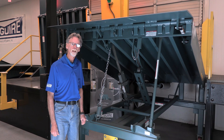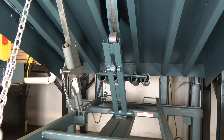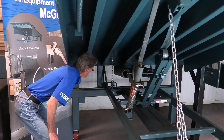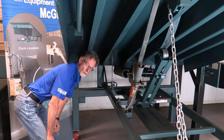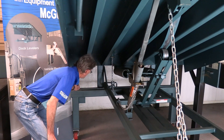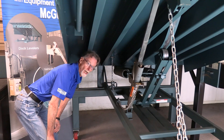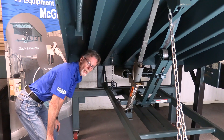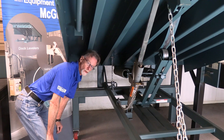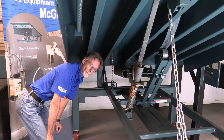Once you have the leveler set in place, there are very specific points that need to be shimmed on a mechanical leveler. In the rear of the pit you've got the four channel uprights on a McGuire mechanical leveler. Underneath each one of those channels you need to supply shims. If you refer to your owner's manual, we have specific sizes of shims that should be used — typically a 4x4 shim is acceptable.